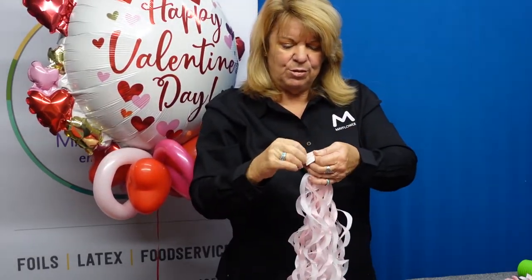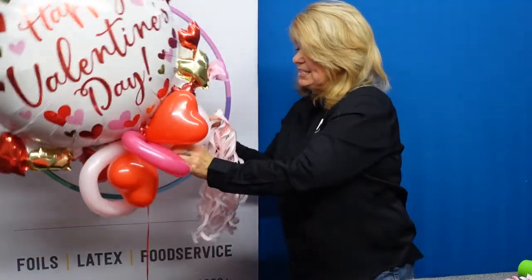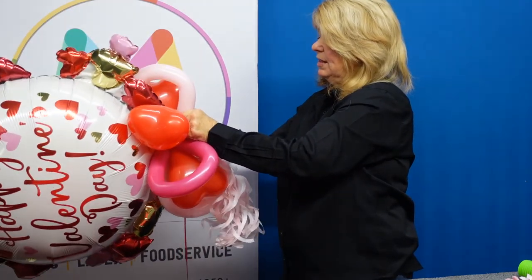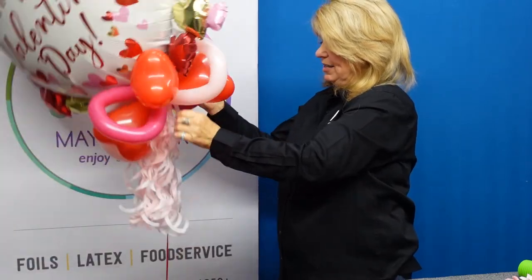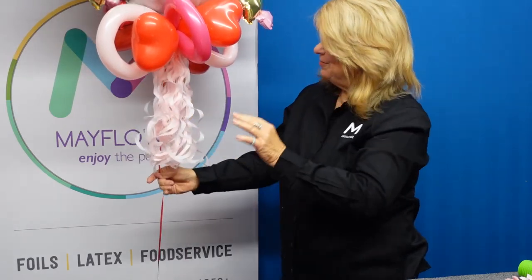Now we'll just want to remove this adhesive backing and simply place it into the center of this latex unit that we have going on here. I'm going to put it in between these two balloons for safe keeping. And voila — beautiful!